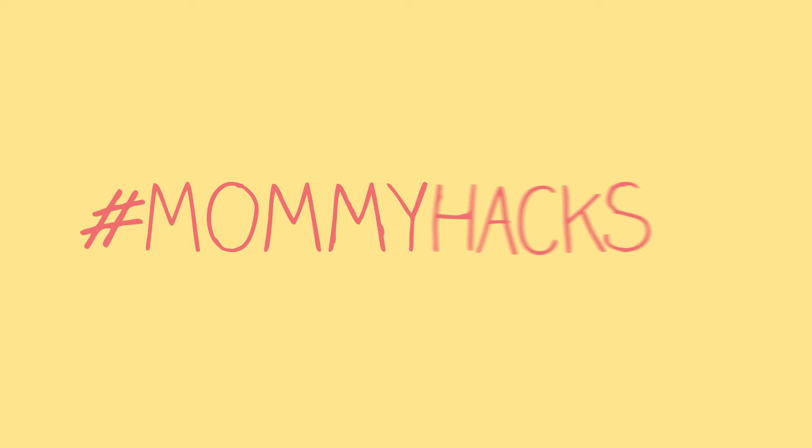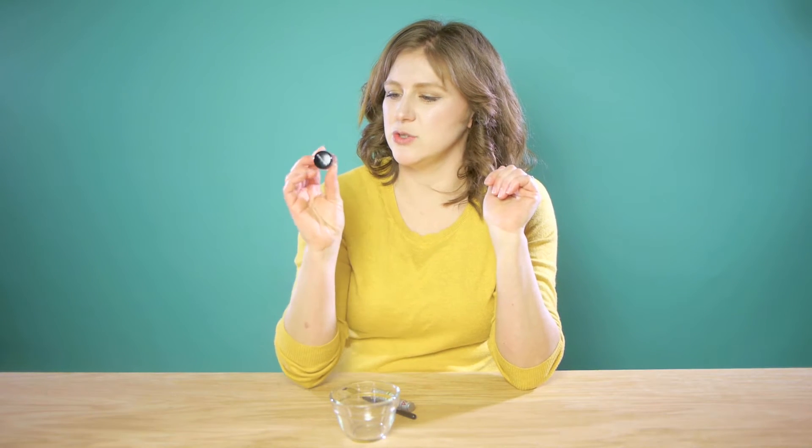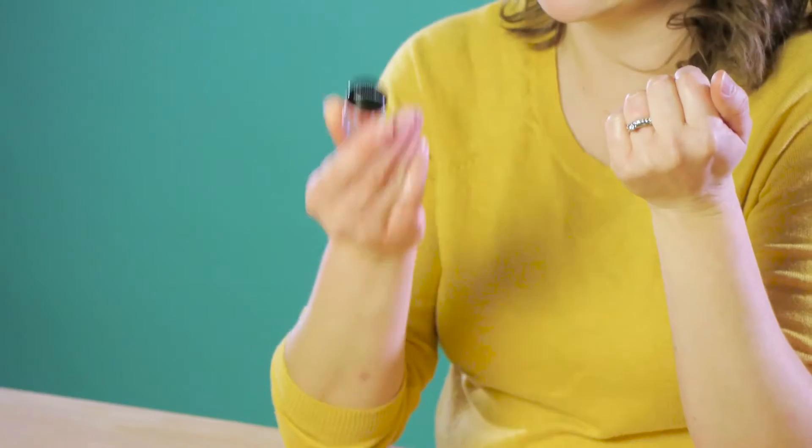Mommy Hacks! Hey friends, this is Christina with Mommy Hacks and today we are talking about how to take a loose pigment and make it into a lip color.